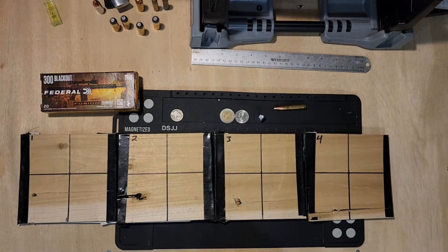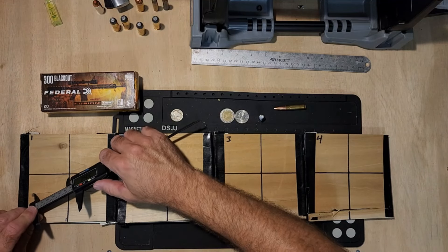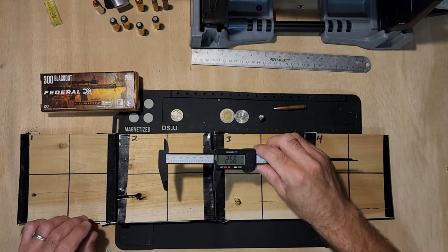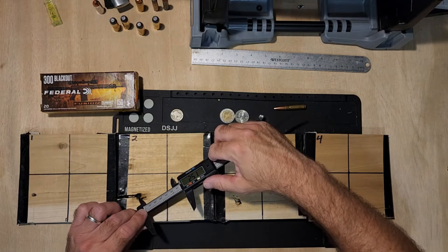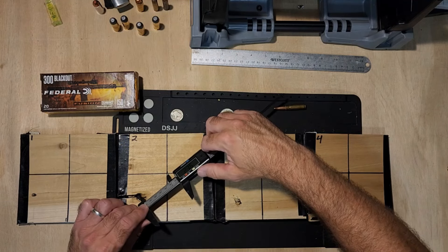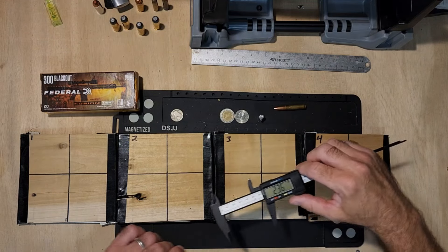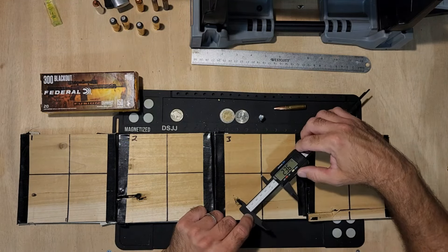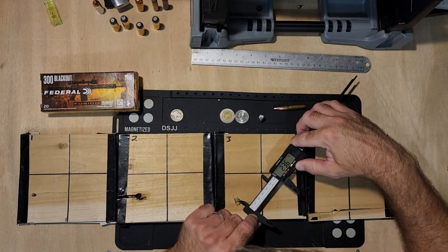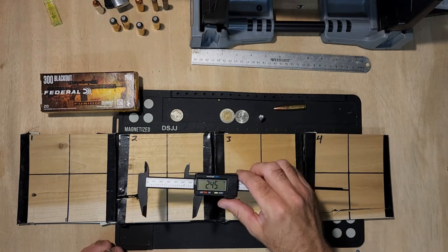We're going to get some measurements roughly from center just to kind of get an idea of how far off it was going. We're about 2-5-6. We hit the water jug, hit the second board and just eyeballing, we're about 2-3-6 on that one. Now if we take this one and go about center, it looks like it's about tumbling at 2-5.